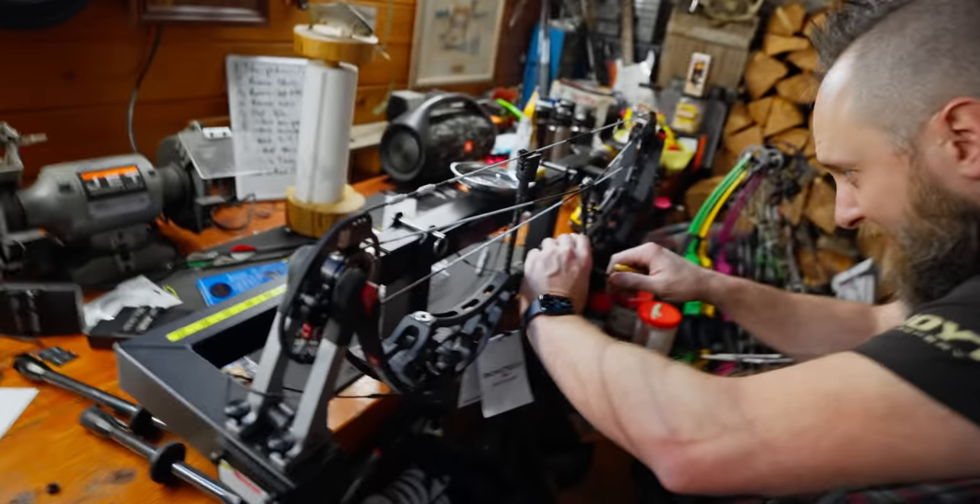I'm curious — going to a little longer target bow, is that something you've thought about? I didn't really think about it until I tried one and I was like, oh man, there's something going on here. If you haven't thought about it, I'd encourage you to at least put one in your hand and get a couple arrows through it, because it definitely holds different and draws different. For the year-round archer game, I'm in the honeymoon phase right now so I'm probably hyping it up, but I think it's going to be tough to beat.